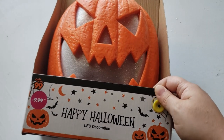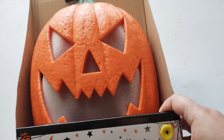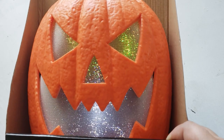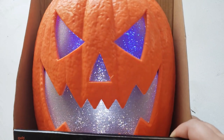For the next DIY I found this LED decoration at the 99 cent store for $9.99. It is a little bit pricey for a decoration piece from the 99 cent store, but it's really cute and makes this really spooky sound that I just love.